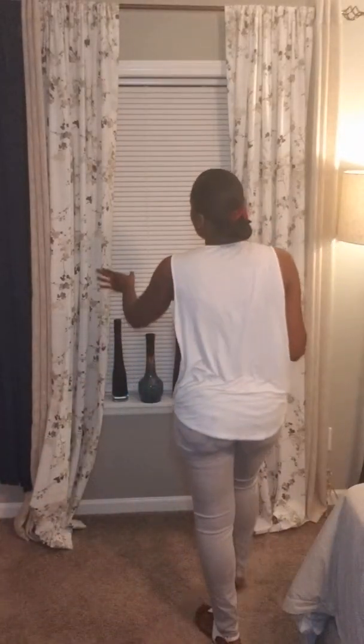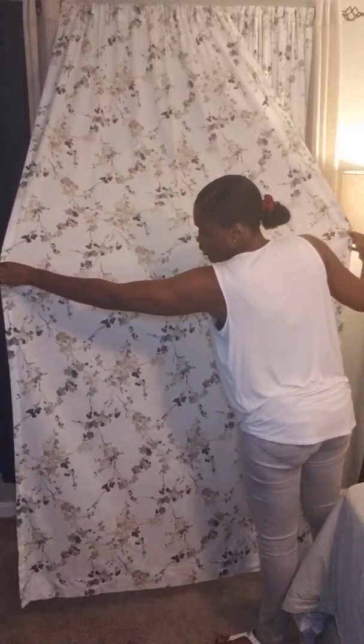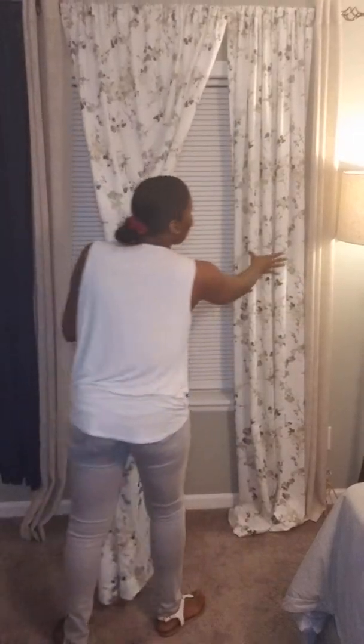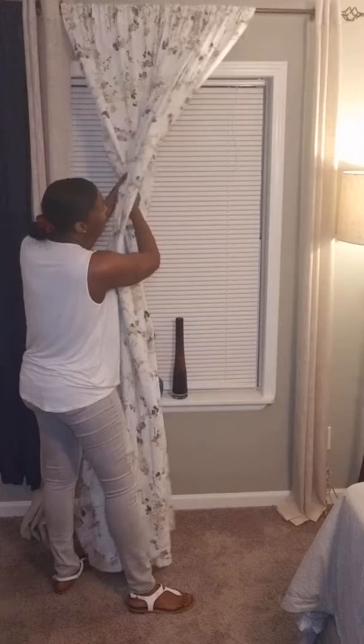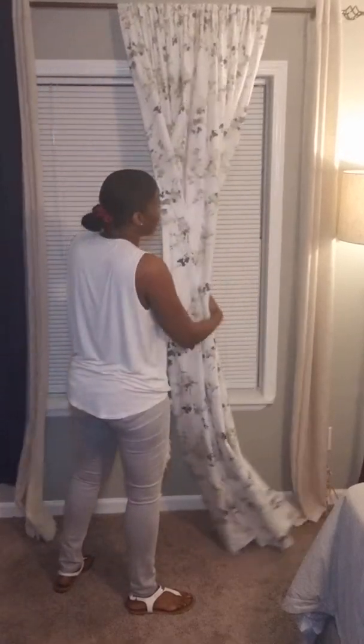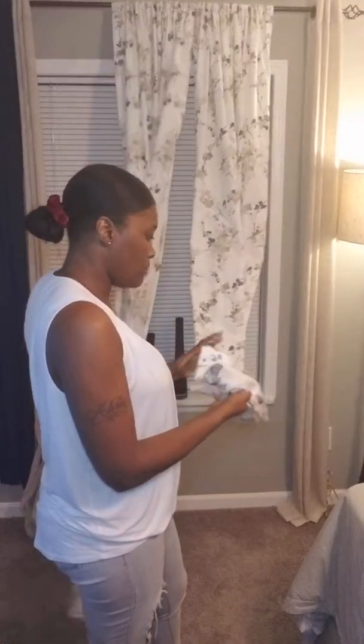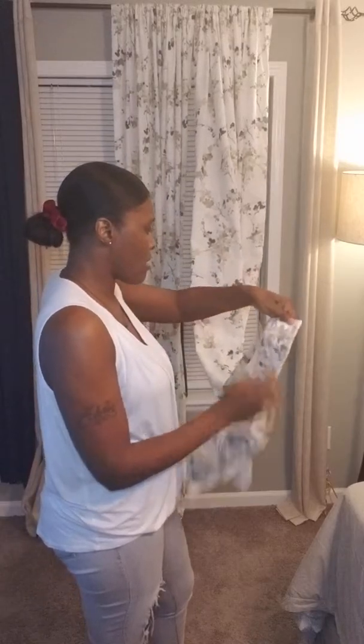Two panels would be like these two here — this will be in a package: one, two of these will be in a package. As a standard panel. Like I got these in a package — it was two in a package. I believe I paid $29.99 for a package of two for these curtains. These are beautiful. I believe they are DKNY. I love it.